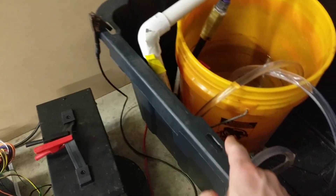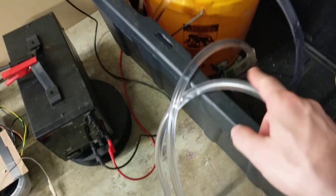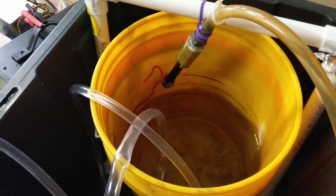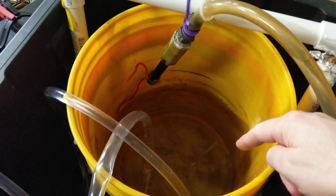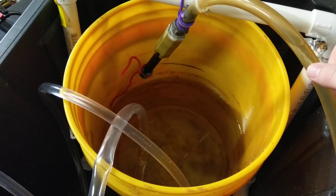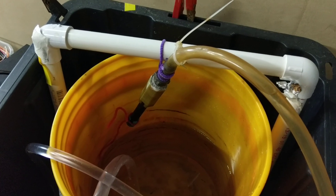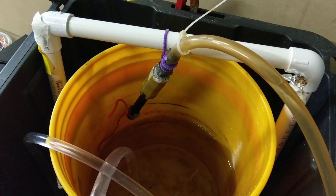We have a couple of leads, and then we have our hoses that run all the way over here to our bucket. My hoses are longer than are necessary, but that's what it is. In here we have just plain salt water, but as we start cutting it's going to pick up some metal hydroxides. This frame that I have everything hanging from is not required but is handy.